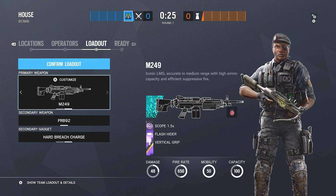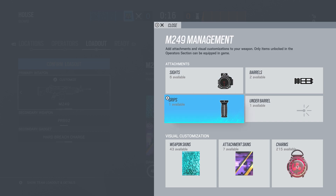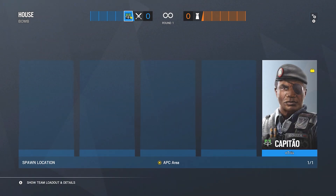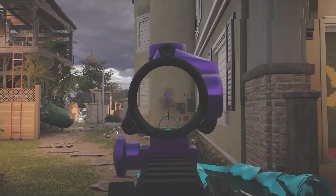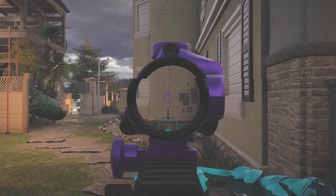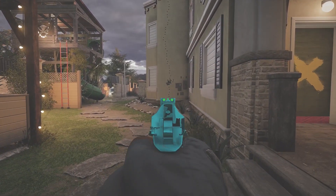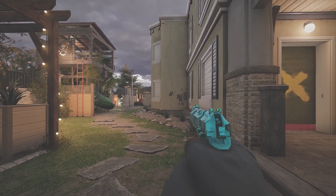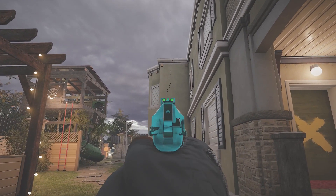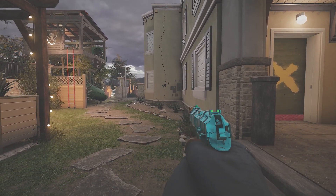Now for Capitão's LMG — I'll run a compensator since it does have that option. I'll use the vertical grip since that's the only option, and a 1.5 scope. With the compensator, vertical grip, and 1.5, the LMG goes up to the left and right, so it's a big blob. Just pull straight down — you don't really need to focus on dragging to the right since the difference isn't that big. Pulling straight down with this gun should keep you fine.